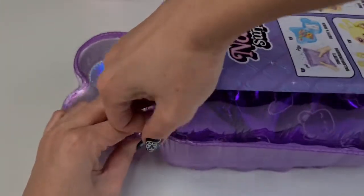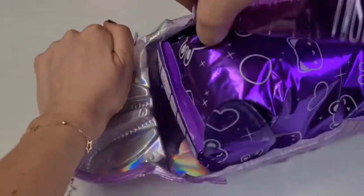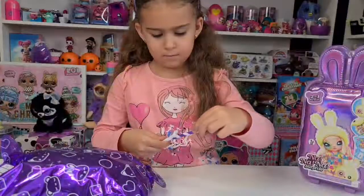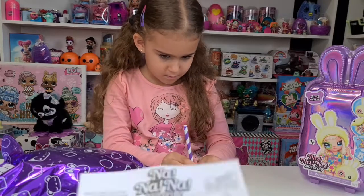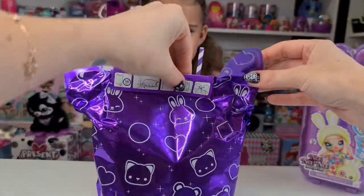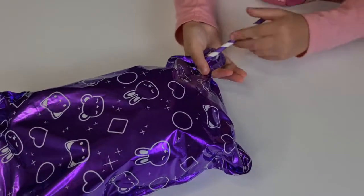This is super hard for Tanya to open, so I will do this part. We have the balloon with the doll, and we have the straw here and instructions. Here are the instructions — it's really easy. You just need to keep it like that with the bunny ears on the top and open this after you inflate the balloon. Okay Tanya!